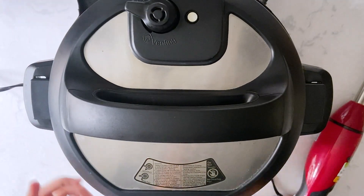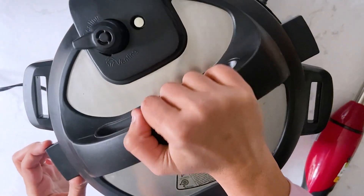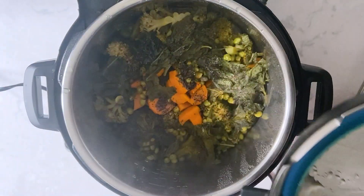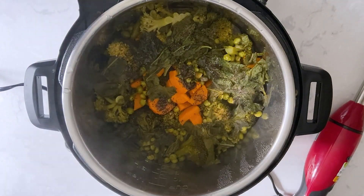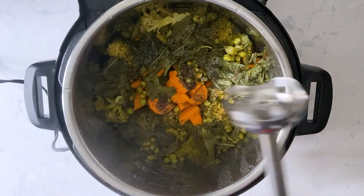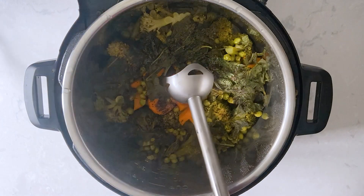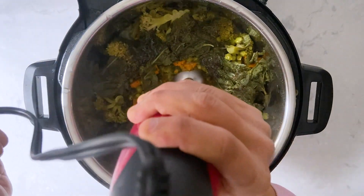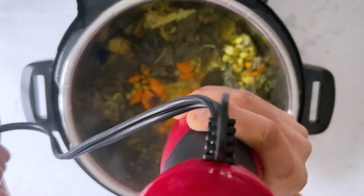The cooking part is complete and the pressure is all gone. The veggies are soft and tender, well cooked. Now I'm just going to puree the soup using a hand blender. You can use a mixer jar or blender — in that case, let the veggies cool a bit and then puree them in batches.